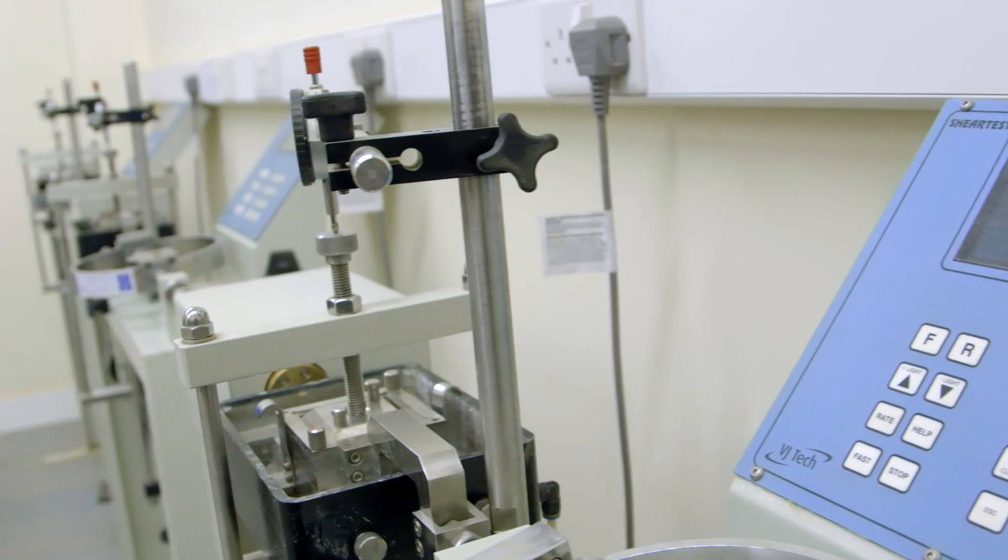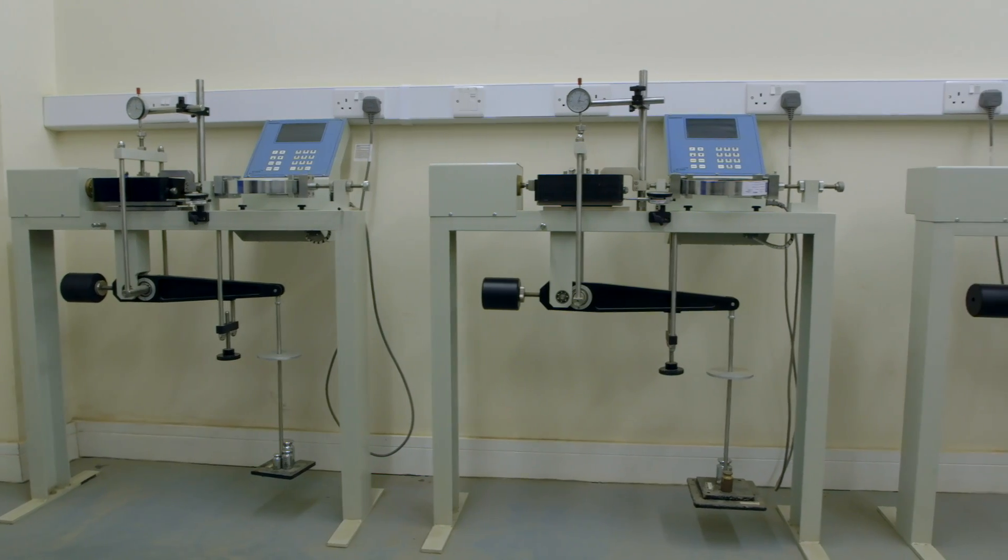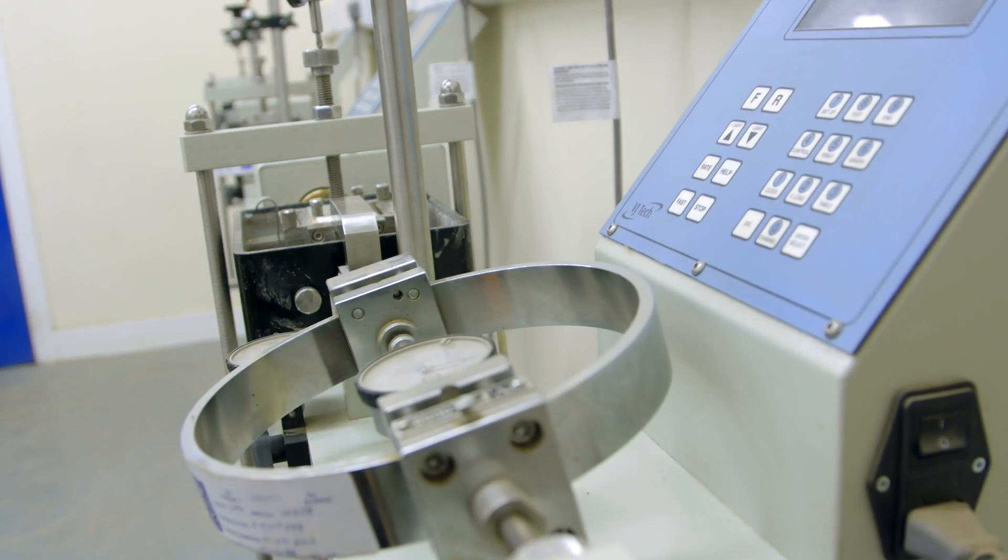The main testing we do with the machines from VJTEC is effective stress. We use the ACONS 2 VJTEC system, all for the consolidation of soil samples. All these triaxial frames here are used for effective stress testing. We do consolidated drained triaxials and consolidated undrained triaxials, and these work out angles of friction and actual cohesions caused during stress at failure within the testing.